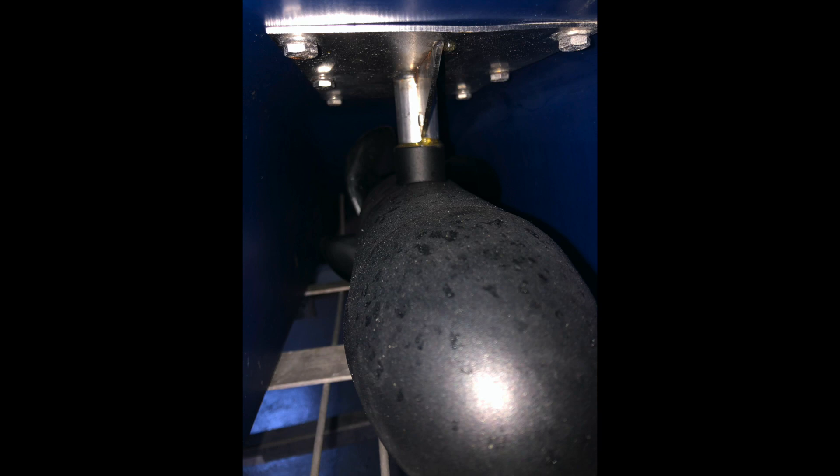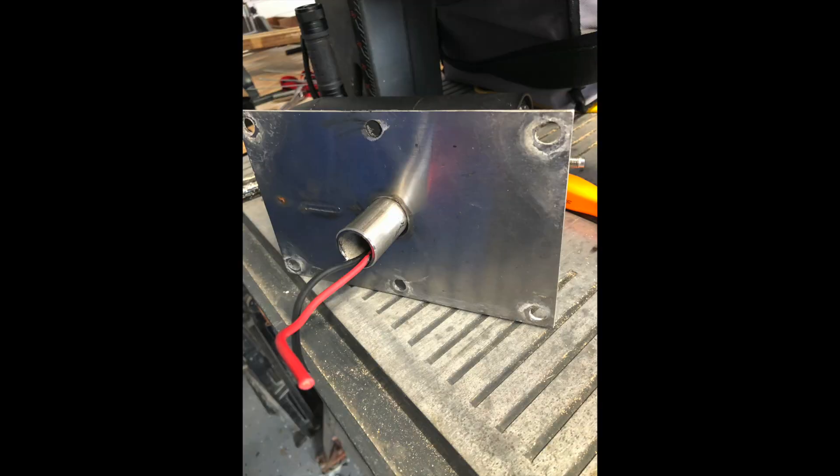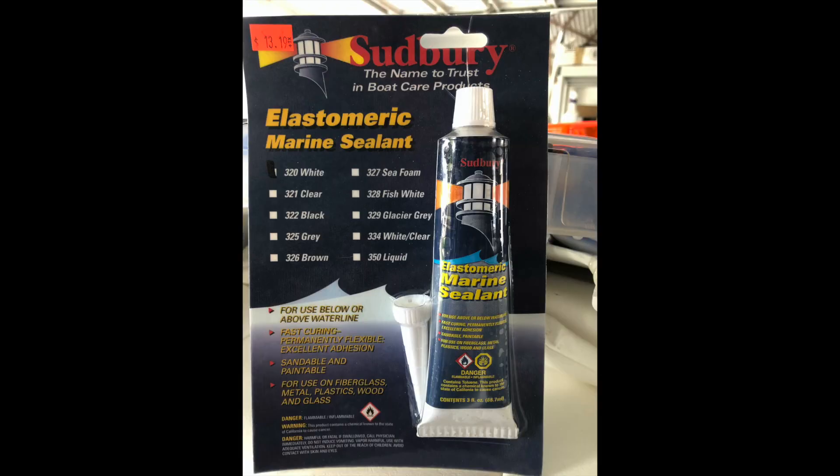Bob replies: Thanks again, Jerry. It was a job to remove the old butyl — residual came up cleanly with mineral spirits. I went to a marine supply repair store in Largo and they recommended elastomeric sealant for below the waterline. It sticks very well to the twin troller plastic. I had to use mineral spirits again to clean up all around the install. I'm good with you posting a video, and happy to answer any questions you may have. Bob.